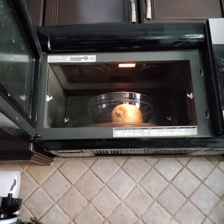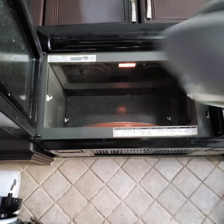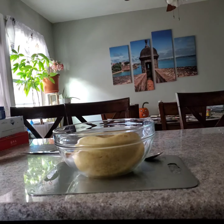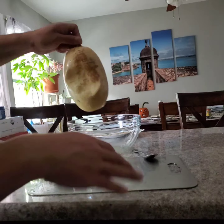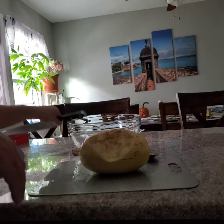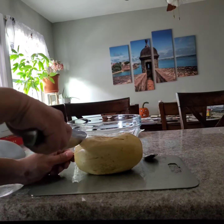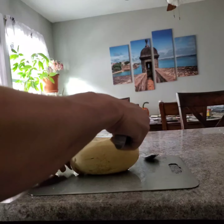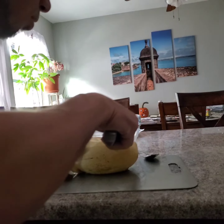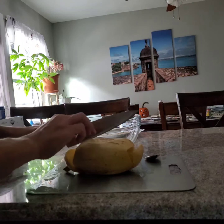Use oven mitts to remove the glass bowl. Remove the spaghetti squash, move the bowl, and cut it open. Cut the ends of the spaghetti squash first, then cut it in half.